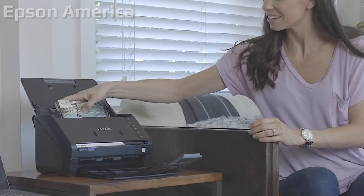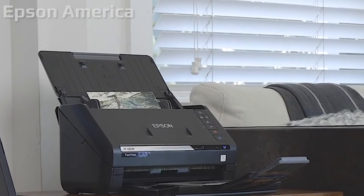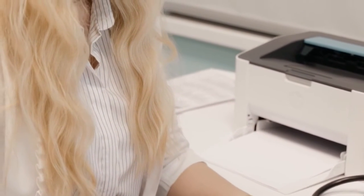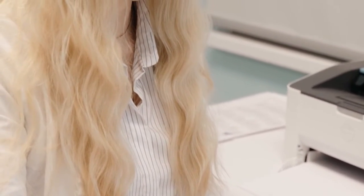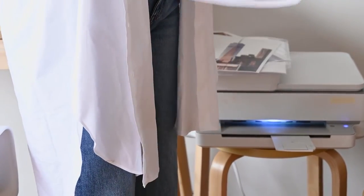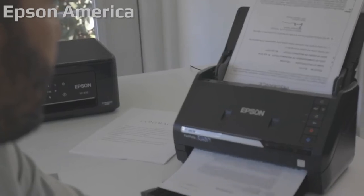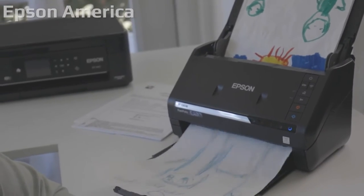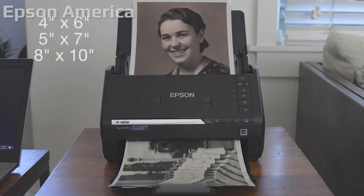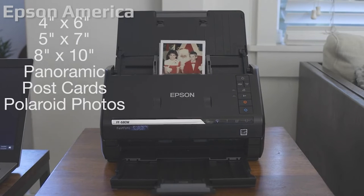At $599.99, the FF680W is a worthy successor to the Epson Fast Photo FF640, which was the first sheet-feed scanner that could quickly scan a stack of photos with minimal chance of them getting torn, creased, or otherwise damaged. Geared largely toward people who want to digitize and archive their photo print collections — think shoeboxes full of snapshots — the FF680W does considerably better at scanning documents than the FF640, making it a much more versatile home scanner and a PC Mag Editor's Choice for photo-centric household scanners.